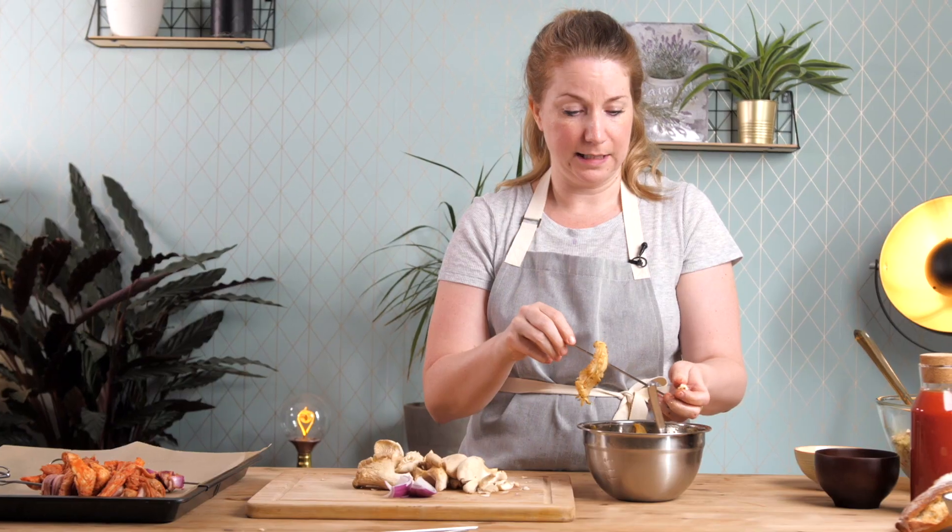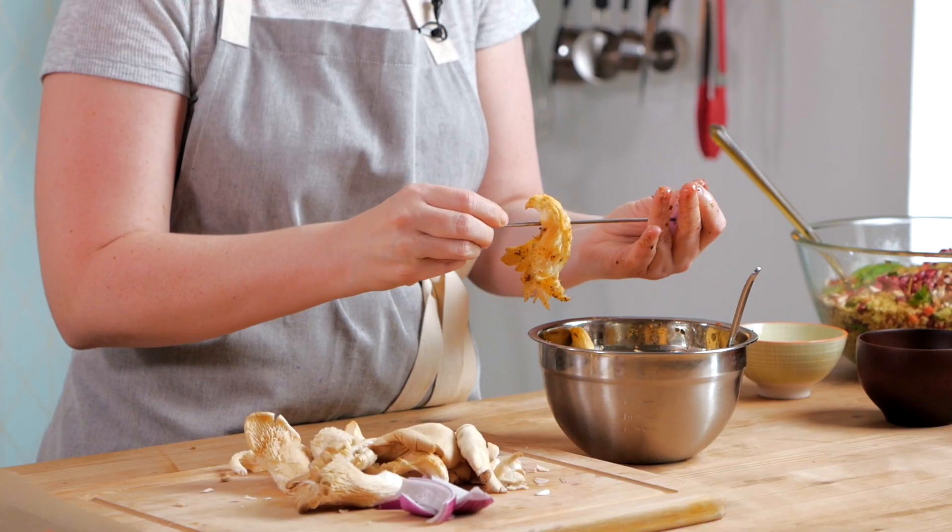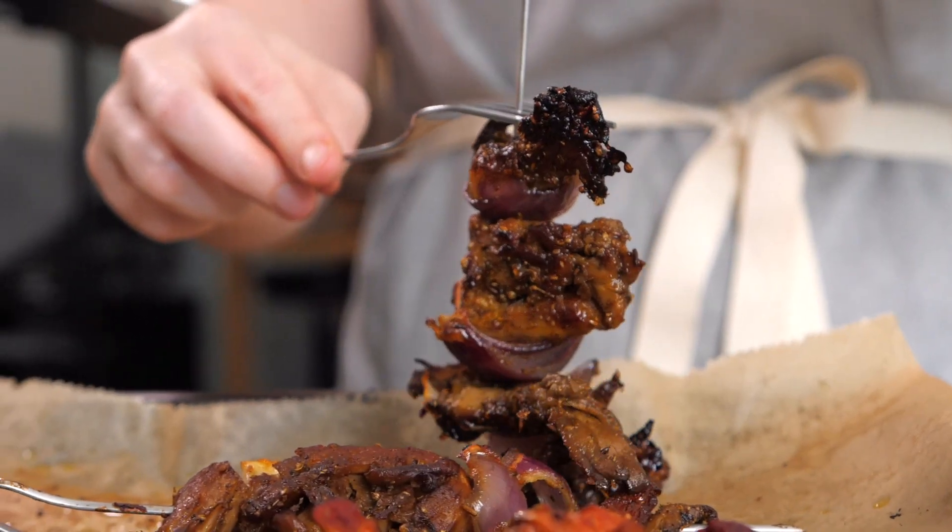Now for the second version — the shawarma marinade skewers. Same process as the barbecue ones: take the skewer, add the oyster mushrooms and some onions. Make sure you don't skewer yourself! The smell is really delicious. You can use whatever veggies you prefer and whatever marinade you like. We'll grill these shortly, and I'll also show you how to eat them just like this or put them on a sandwich.